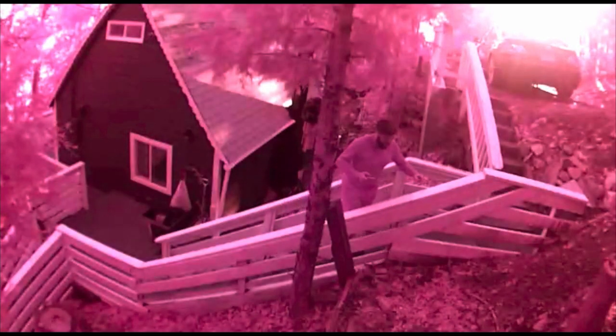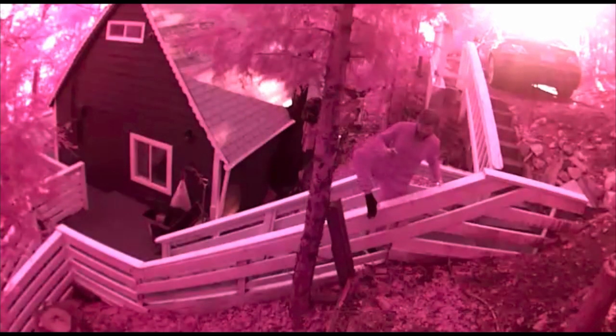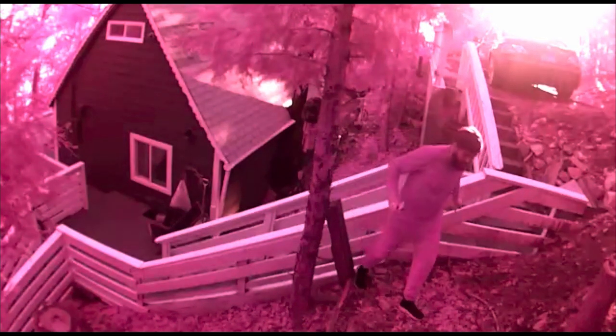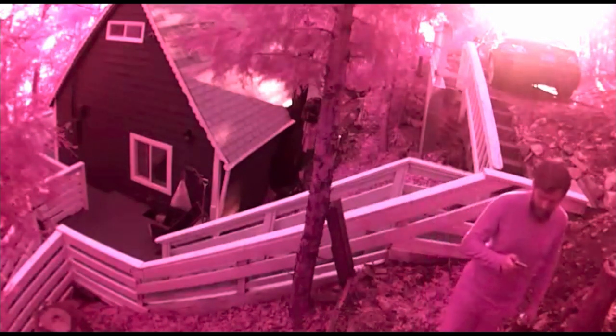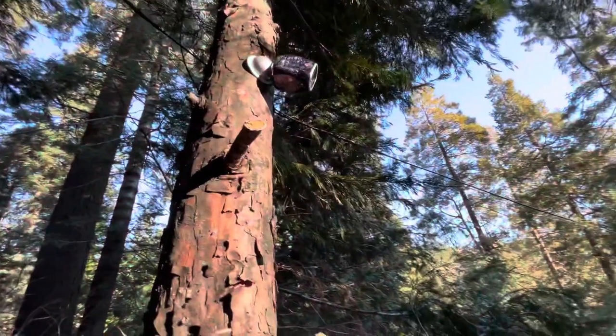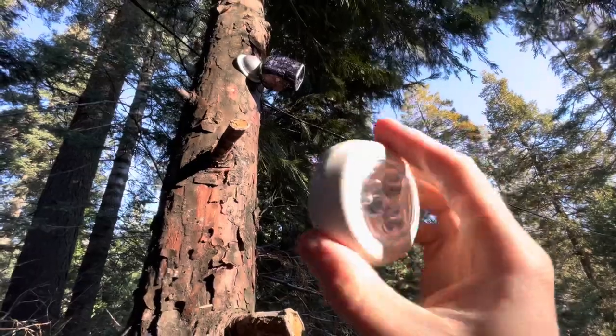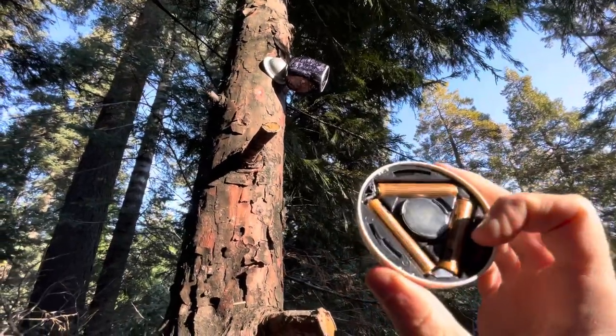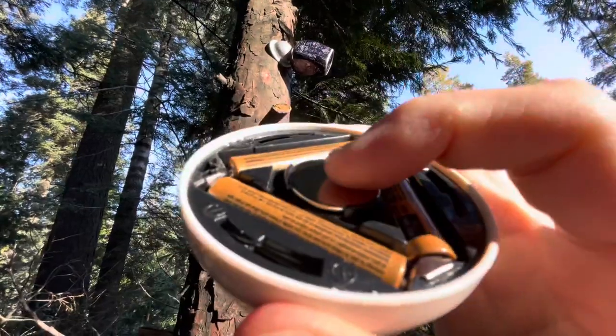If your Arlo looks pink or tinted red, I'm going to show you how to fix this in five seconds with a simple magnet from an IKEA light that we use in the closet. This is a little light my wife got me for the closet — it's got a magnet in it.